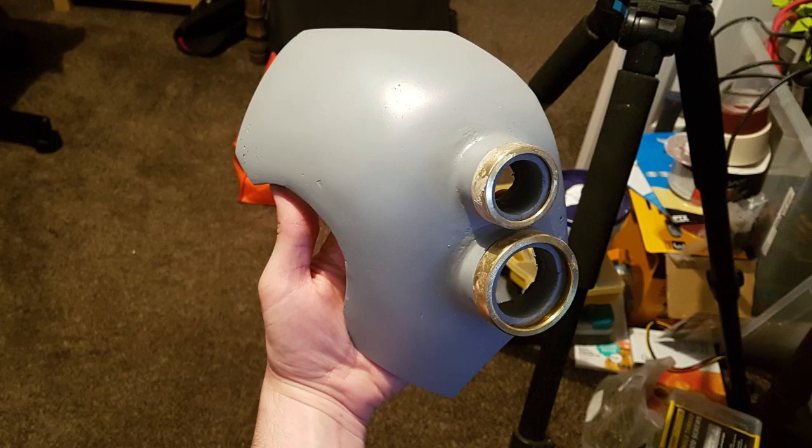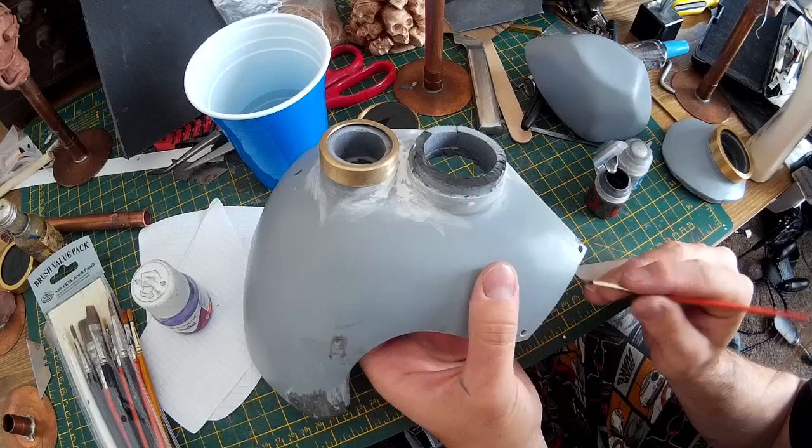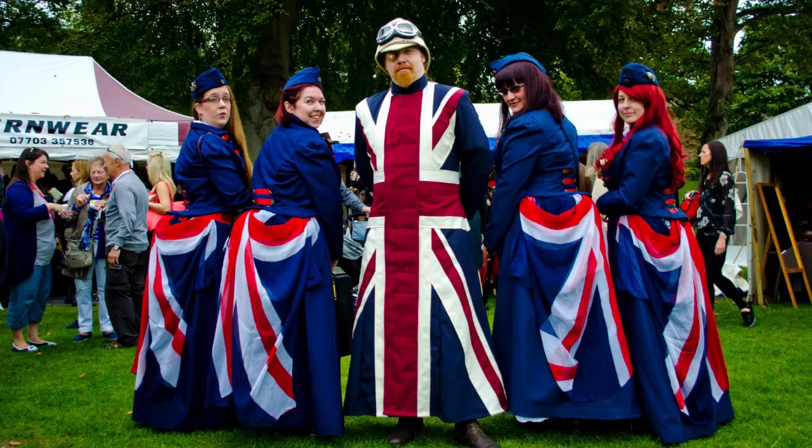Welcome to the second part of this video series where we're looking at making a steampunk mask. In the previous part of the video I put the mask together and sanded it down to a nice smooth finish. In this video we're going to start off by looking at painting up the mask. I mentioned in the previous part of the video that this mask is going to have a Union Jack design to fit in with my friend's Imperial Etheric Airways Steampunk Troop.